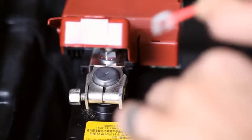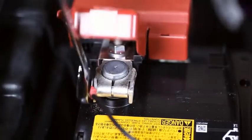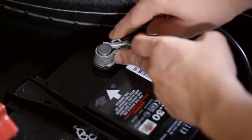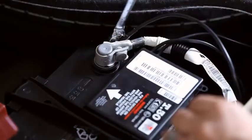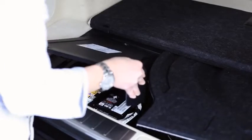Now, using a common spanner, loosen the positive terminal of the battery. Insert the fork in the clamp with the red sheath and tighten. Repeat the same procedure to the negative terminal. A green LED light will flash to confirm the correct installation of the box.